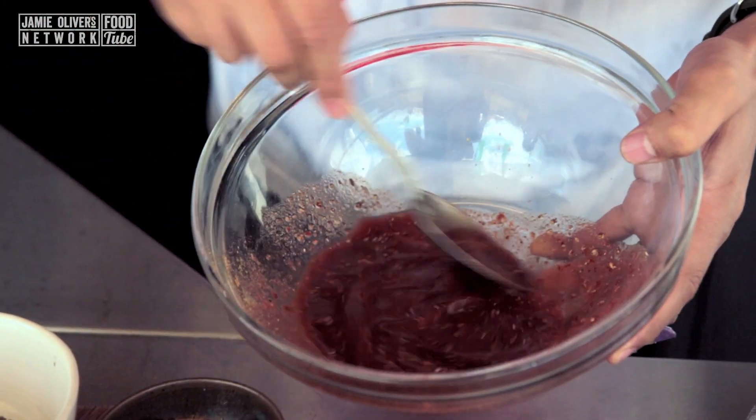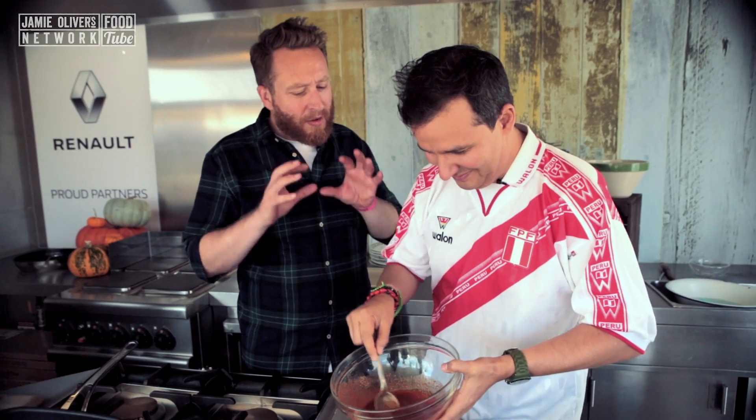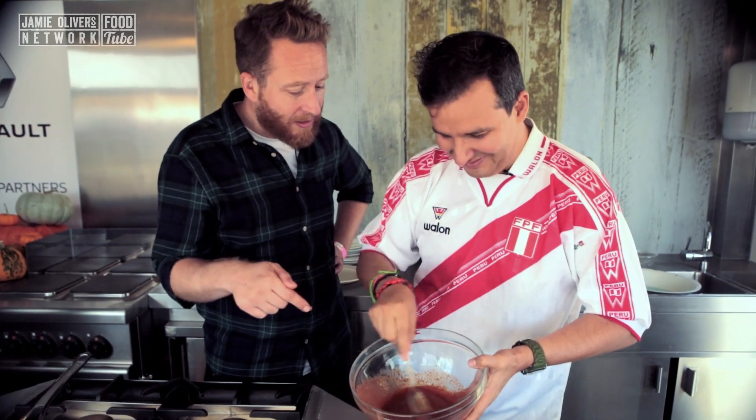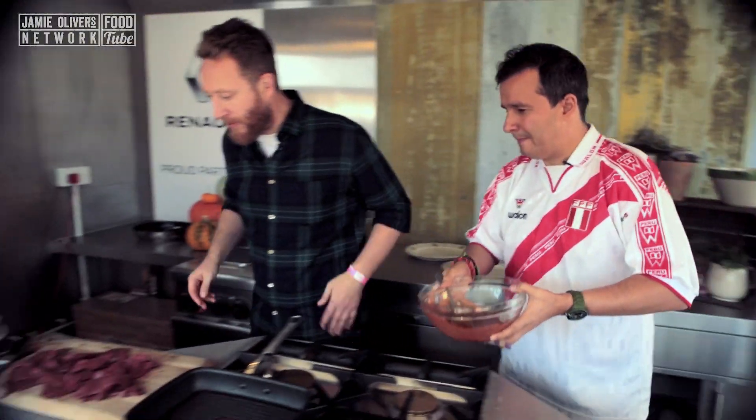Martin, that looks absolutely gorgeous. You've got loads of amazing Peruvian food on your channel, right? Absolutely — we want to make it the home of Peruvian food on the internet. This is an absolute favourite served in our restaurant, Ceviche and Andina as well. So make sure you subscribe to Martin's channel. Is that ready? Let's marinate the beef.